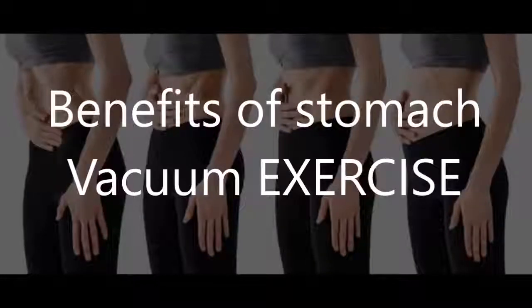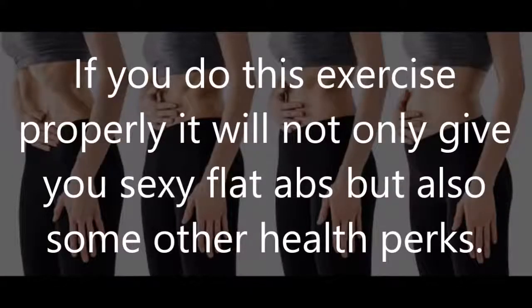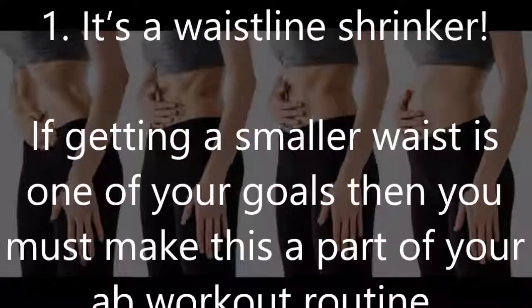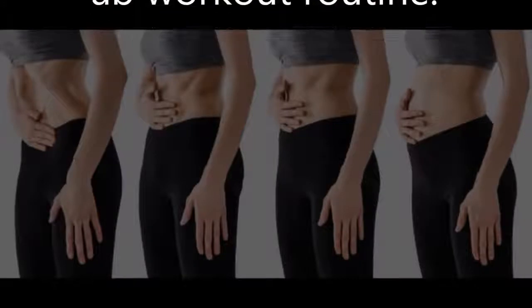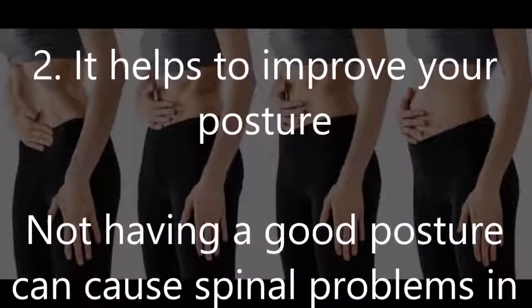Benefits of the stomach vacuum exercise: if you do this exercise properly, it will not only give you sexy flat abs but also other health perks. One — it's a waistline shrinker: if getting a smaller waist is one of your goals, you must make this part of your ab workout routine. Two — it helps improve your posture: not having good posture can cause spinal problems in old age, and doing this will increase spinal support over time.